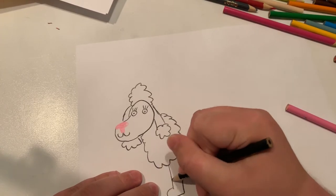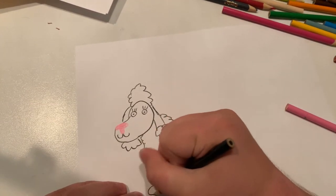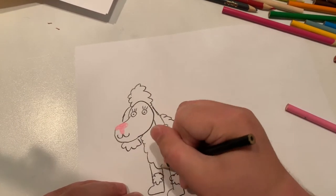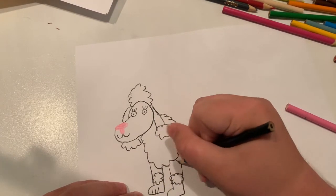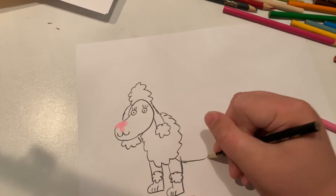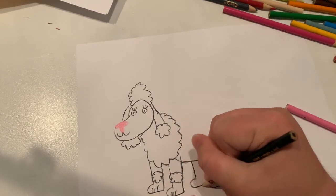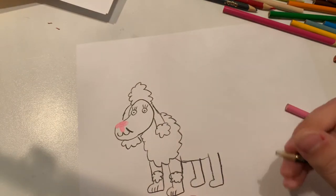Now I'm going to do the legs. Let's make some fluff on those legs, and I'm going to do the other leg. Let's make some fluff there. I'm going to do the third leg. Let's give her some cheeks.